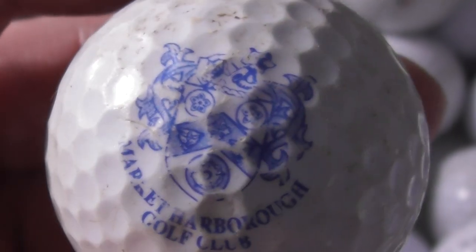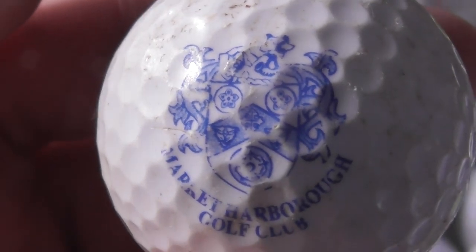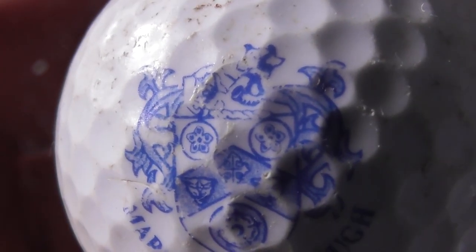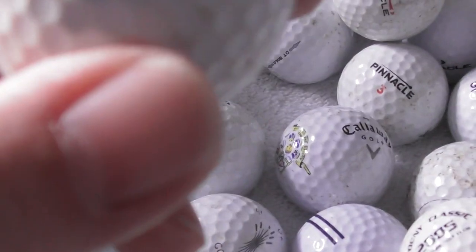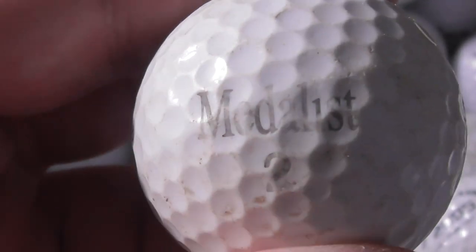Market Harbour Golf Club — that's in England. Logo's a little bit scuffed. If I go too fast for you, just pause the video if you want to look at any of these in more detail, otherwise the video would take far too long. Akushnet Medallist — you can see that's pretty scuffed up, that ball.